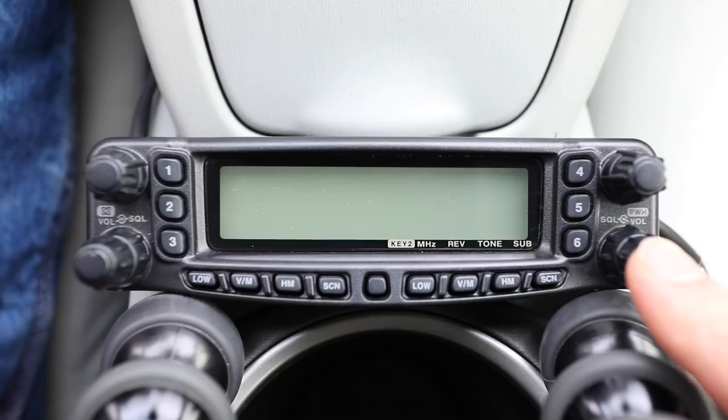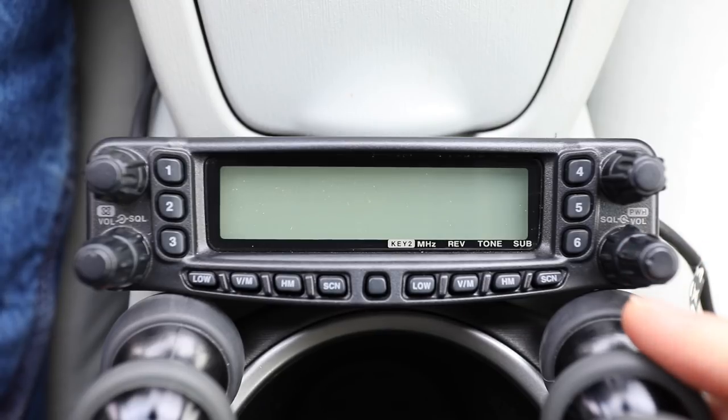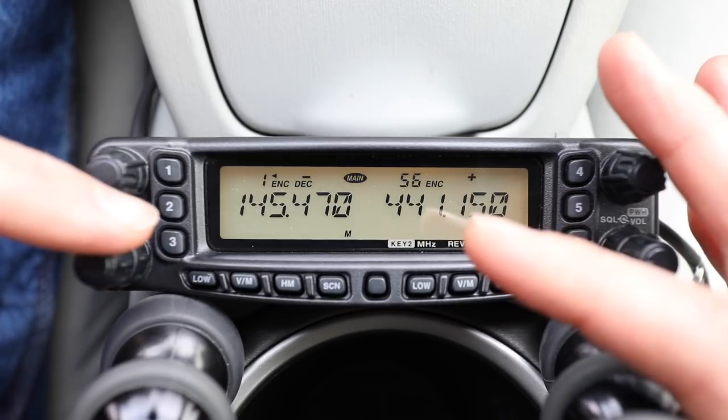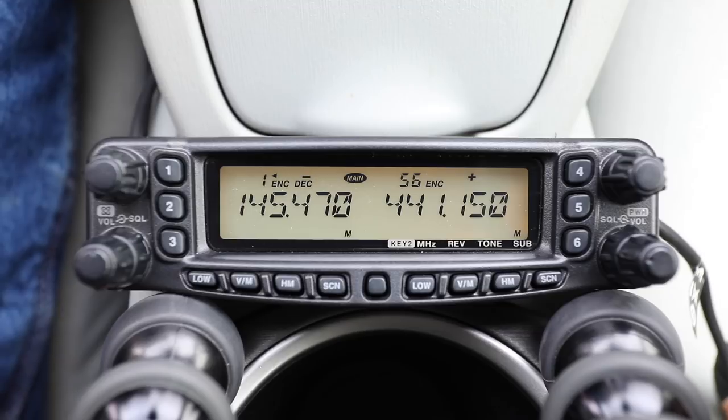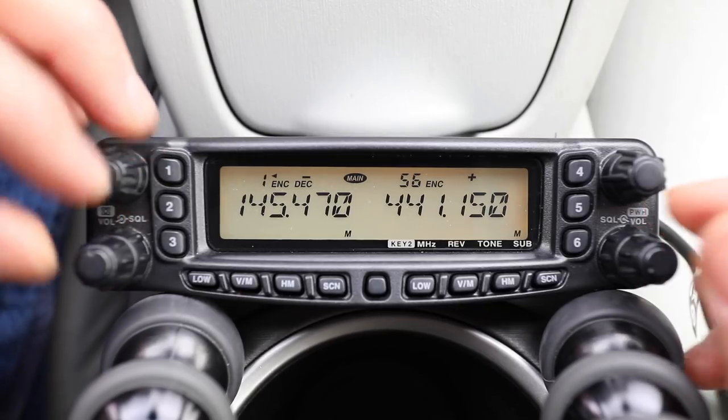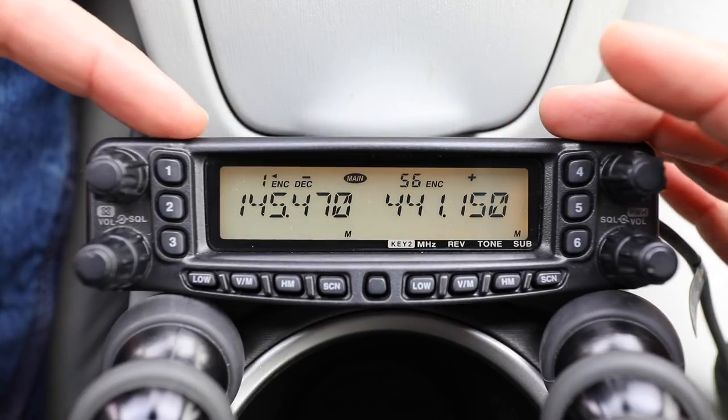Let's turn it on — you press and hold this button. One thing I really like about it is when it fires up it shows the current voltage of the battery or power supply, and I wish there was a way to toggle that on without switching the radio on and off. Here you can see I have my memories brought up.